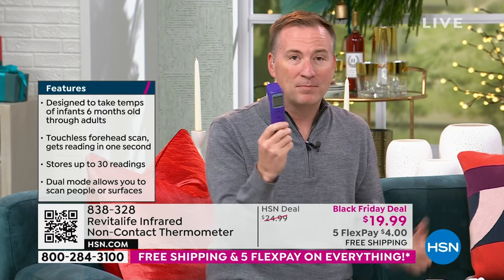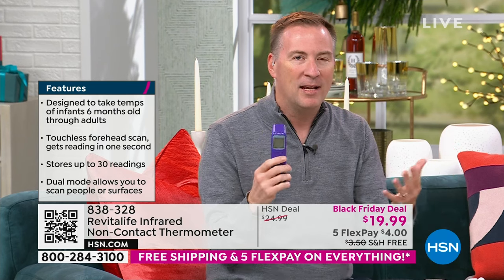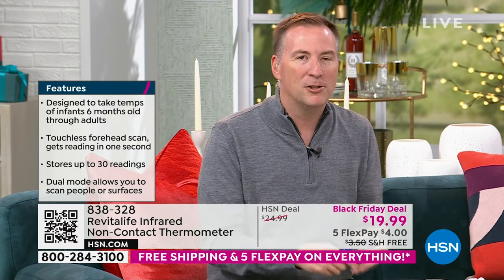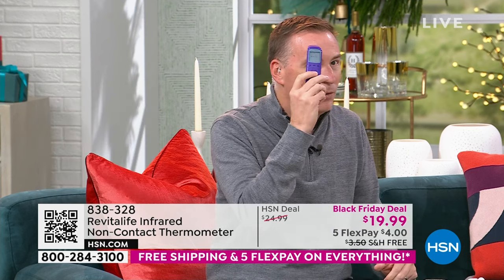You will see FDA certified thermometers at the $50 to $55 price point — that's what hospitals use, that's what doctors' offices use, that's what employers use, because they want that accuracy. It's as simple as holding it about an inch and a half away from your skin, push that button, and there it is — 97.1 degrees.